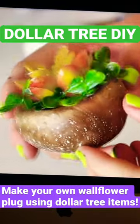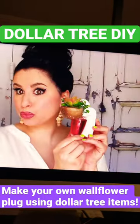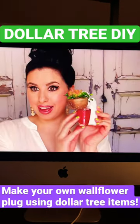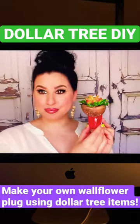Next I adjusted and hot glued the entire thing to the wallflower plug. I noticed the sides were showing some of the styrofoam of the mushroom, so I used some more of that greenery to cover it up. And I have to say, this looks so much like a Bath and Body Works wallflower.